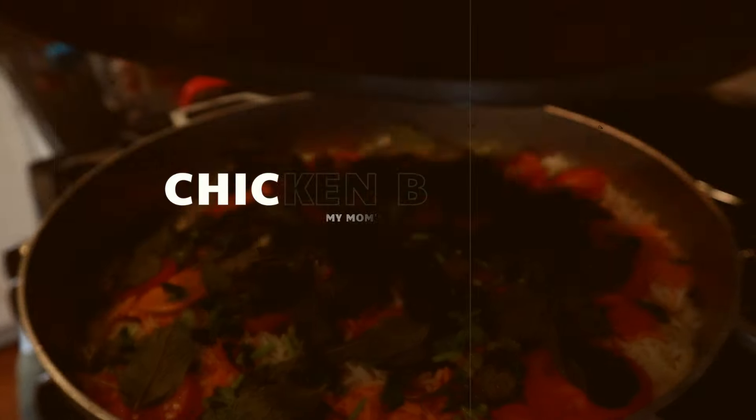What's cooking guys and welcome back to my channel. Today's video is very special because you guys have been highly requesting this chicken biryani recipe, and I'm also going to the source of my family who cooks the best food — that is my mom. She's going to be making chicken biryani for all of you.